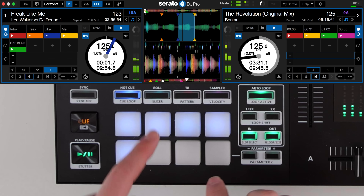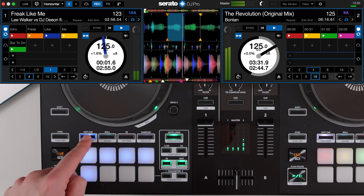Then while it's looping we can jump back to hot cue mode and activate the hot cue that's a bar before the drop, getting us straight into the mix and killing the opposite fader.